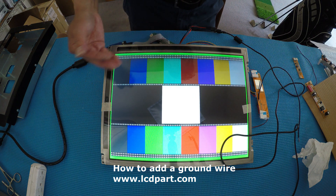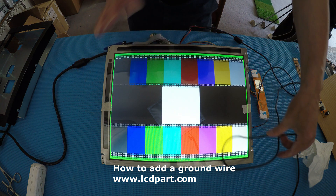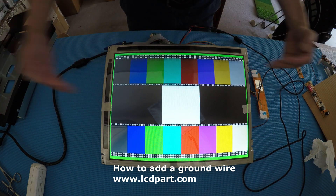See, the picture is jumping. This is a minor case — some of them you may not even be able to see the display at all.